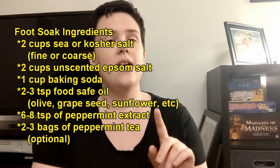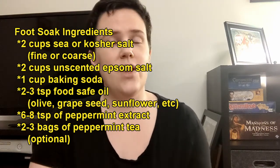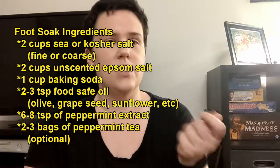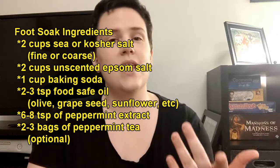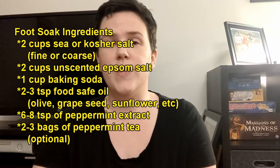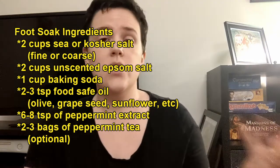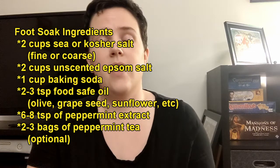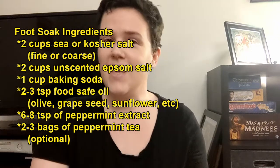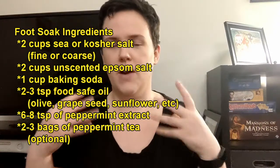Then we're going to be adding some oil — this could be any oil that you have that's food safe. In this video I'm using canola, but you could use olive oil, coconut oil, which will be a little thicker, or grape seed oil. The second wet ingredient is peppermint extract, which you can find in the baking section of stores, but if you have essential oils you could use those as well. Optionally, I'm going to add some tea leaves from a peppermint tea bag so there's a little more of that peppermint smell while soaking.